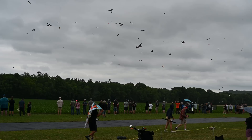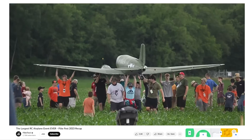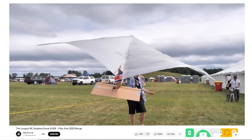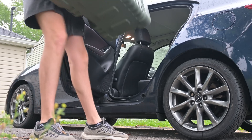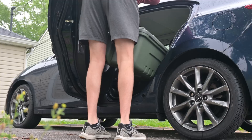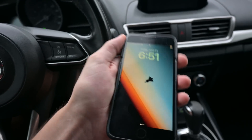Luckily for me, the next week was an event called Flight Fest. If you don't know what Flight Fest is, it's a giant event put on by the guys over at the Flight Test YouTube channel, and it's a whole weekend full of RC planes, camping, and just a whole bunch of fun. So I packed up the whole quadcopter, tons of spare parts, and hit the road. It's 6:51 and we are off to Flight Fest.